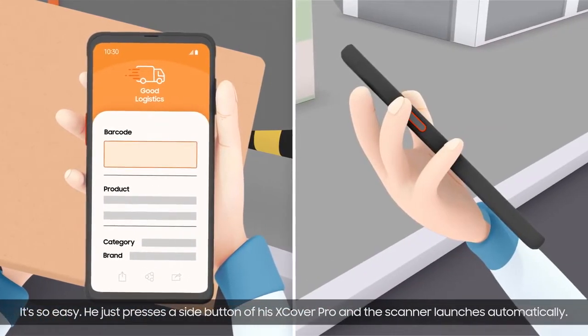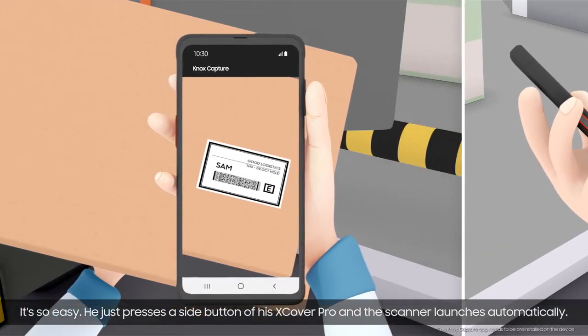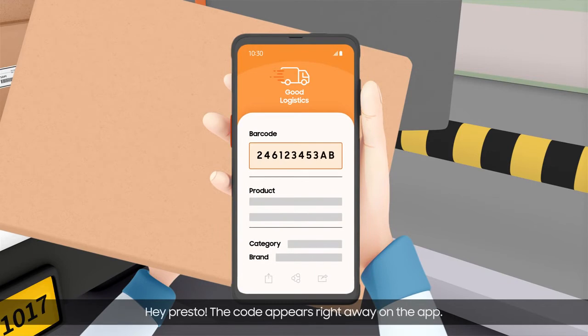It's so easy. He just presses a side button of his X-Cover Pro and the scanner launches automatically. He scans a barcode just like taking a photo. The code appears right away on the app.